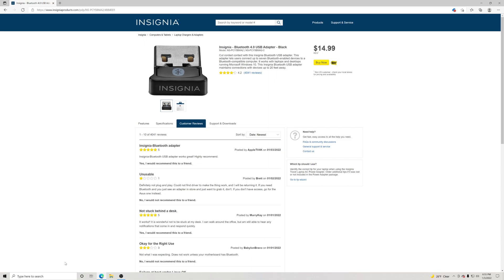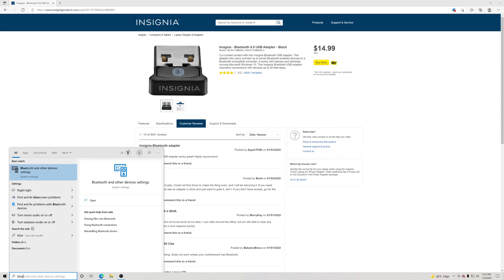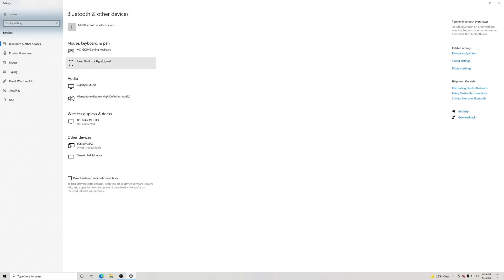What you guys want to do is go down to your taskbar and type to search. Type in 'blue' — B-L-U-E — and you're going to see right here it says 'Bluetooth and other device settings.' Go ahead and click on that. If you look right here, I do not have any settings to turn on Bluetooth — you'll see in a little bit that we will have that.